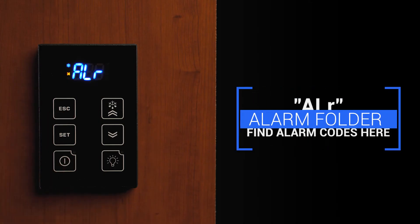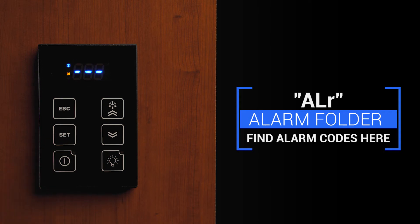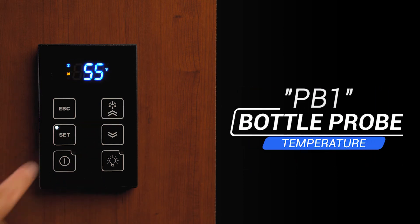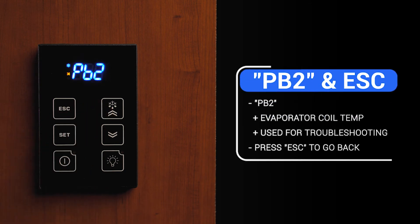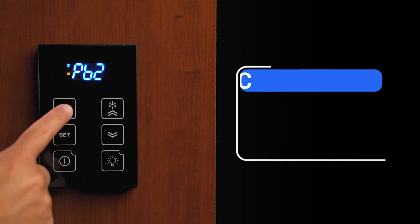The ALR is the alarm folder. If the alarm icon is displaying, you will find the code for the alarm in this folder. The PB1 is the bottle probe temperature, and the PB2 is the evaporator coil temperature, which we may use for troubleshooting purposes. Pressing the escape button returns you to the previous menu.